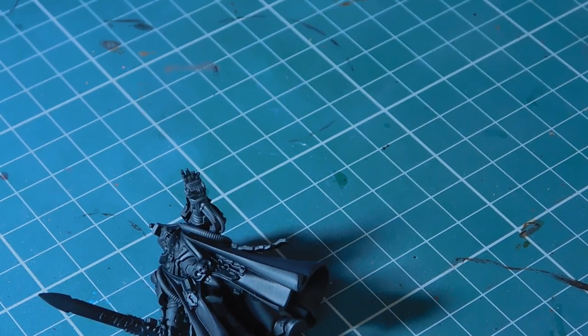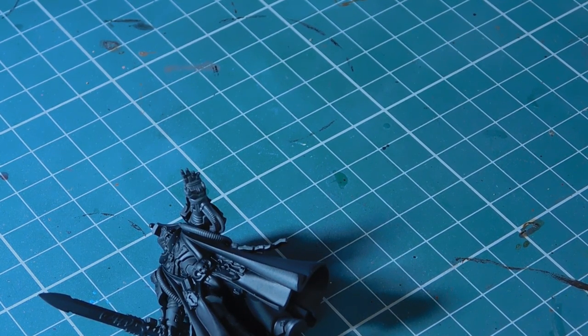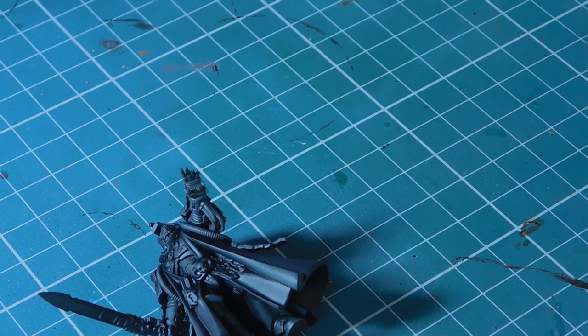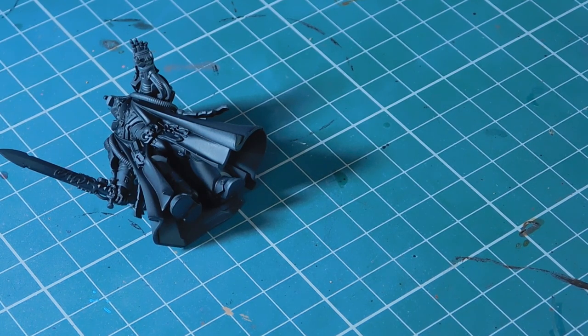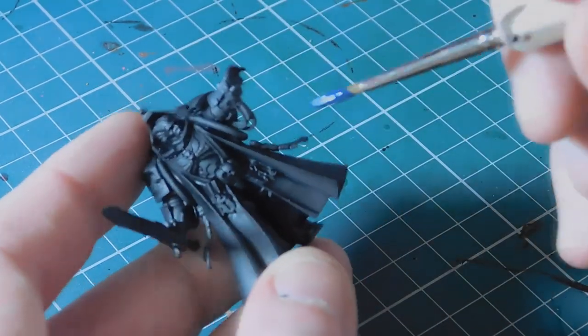I've got some nice clean water and my palette. I'm not going to be a Duncan and show a fancy camera setup - I've got one camera, one light, and a desk. Cantor Blue is a thick base color, so you want to apply two thin coats. Thinning the base color down - Cantor Blue is very very thick paint. For base coats I use Army Painter brushes.